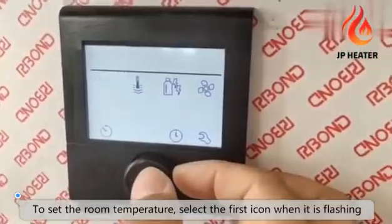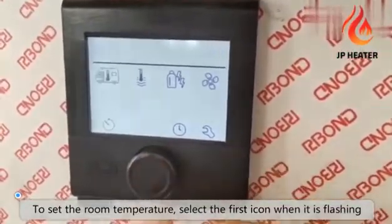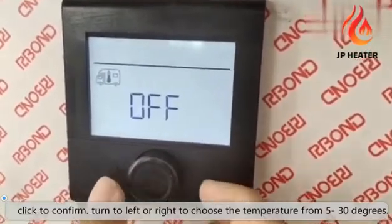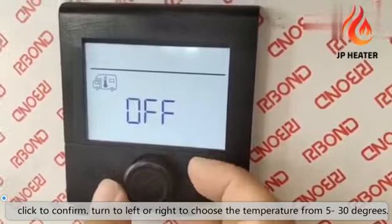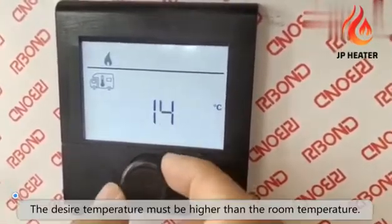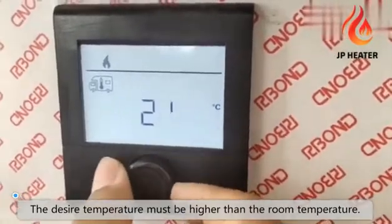To set the room temperature, select the first icon when it's flashing. Press the button to confirm. Turn left or right to choose the temperature from 5 to 30 degrees. The desired temperature must be higher than the room temperature.